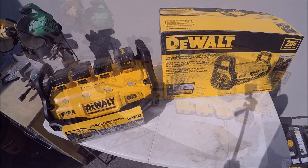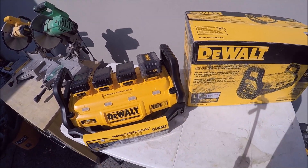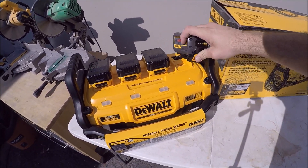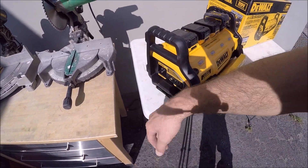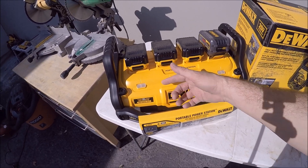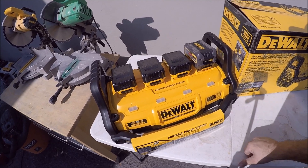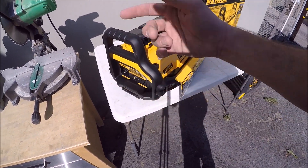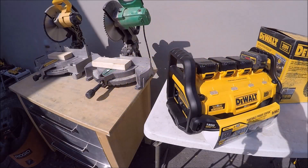This thing is super simple to use — very basic. Pull it out of the box, you've got your charger and your inverter. You've got your four batteries — plug your batteries in to charge it. Grab an extension cord, plug it into the wall, and wait about two hours. The lights will blink while charging; once it's fully charged they'll be solid. After that, it's ready for use — just hit the on/off button and plug a tool in.